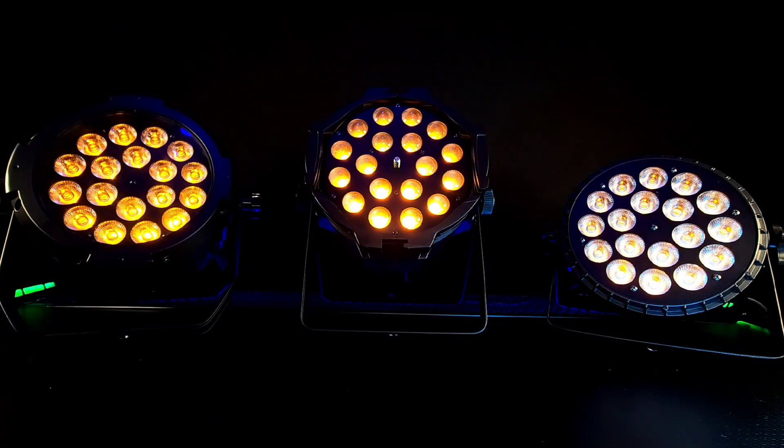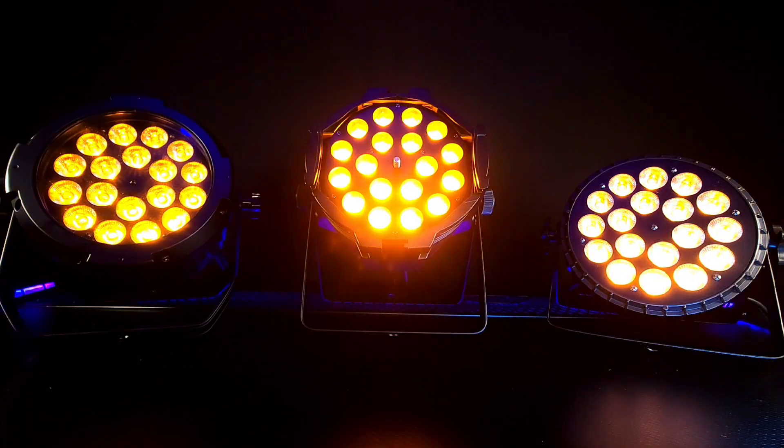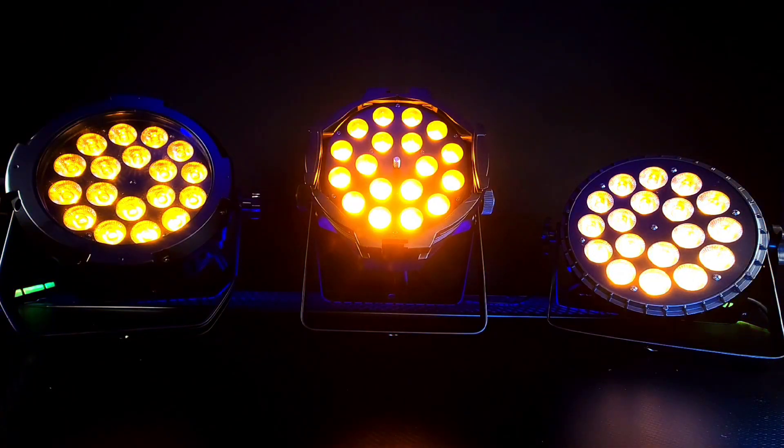Let's take a look at amber. Amber is uniform across all three of these lights as well. One of the problems with budget-friendly lighting is color uniformity, because manufacturers are simply picking chips out of bins and sometimes the colors do not match. However, the colors from all three of these lights are matching perfectly, even their amber LEDs.